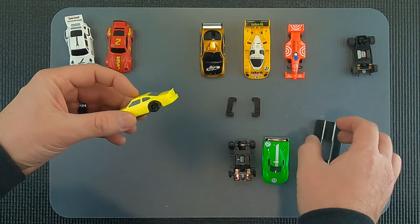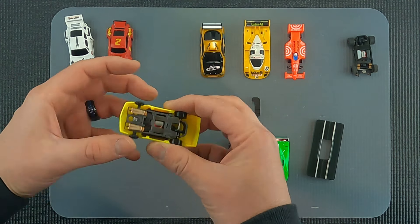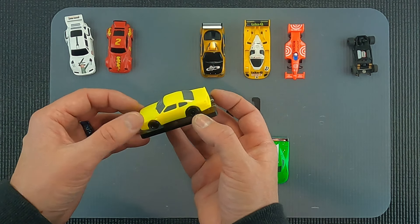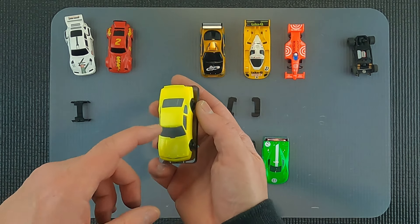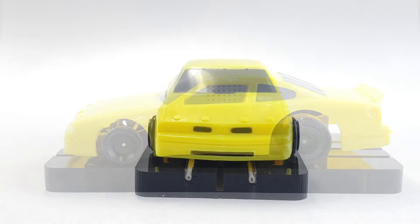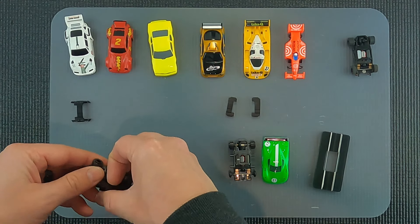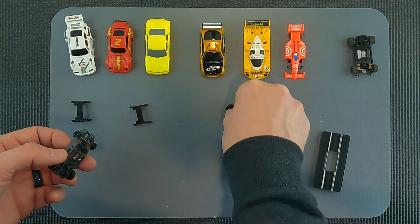We'll move on to the Lifelike stock car body - this just pops in here. We actually offer these on the site in the main colors: red, white, blue, and yellow. You can sticker them up or repaint them however you'd like. We also have some truck bodies, rally cars, and a couple of American sports cars. We'll move on to the Auto World.